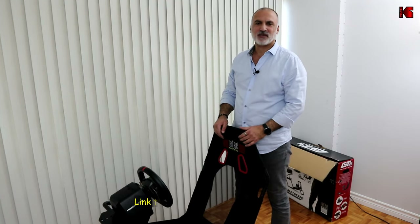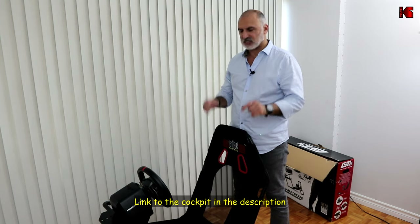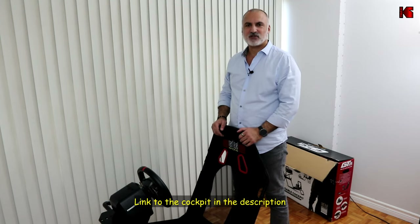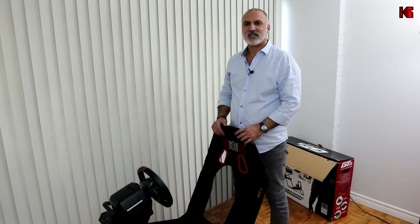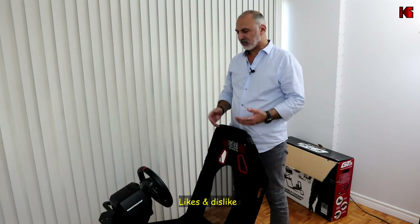If you want to check out the GT Lite cockpit from Next Level Racing, I'll leave an Amazon affiliate link in the description below. If you make a purchase using my link I'll gain a small percentage at no cost to you, which helps my channel greatly.